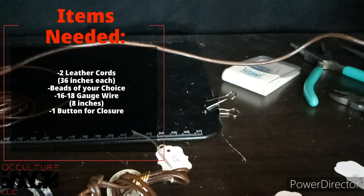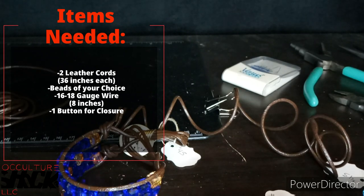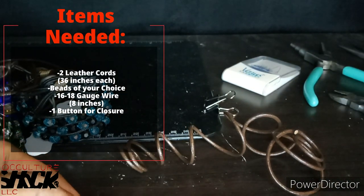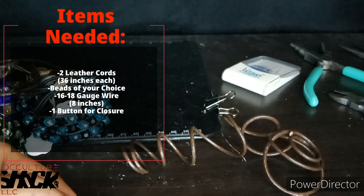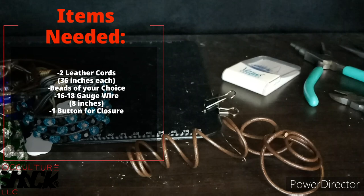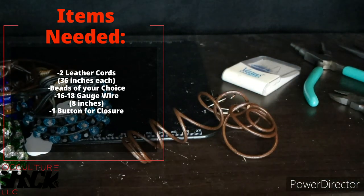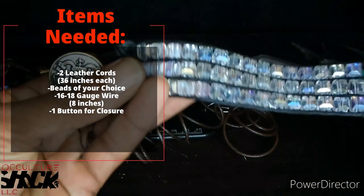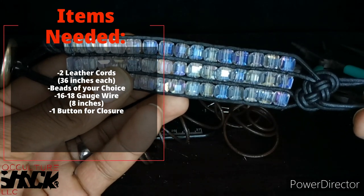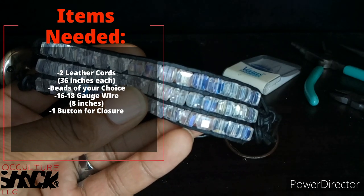The leather cords need to be at least 36 inches in length. Let me grab my ruler — yeah, 36 inches will get you probably about an 8-inch bracelet. It depends on who you're making it for and how long you want it. If you're making a choker you'll need more, but for this tutorial 36 inches is sufficient. You'll have some excess to cut off at the end.